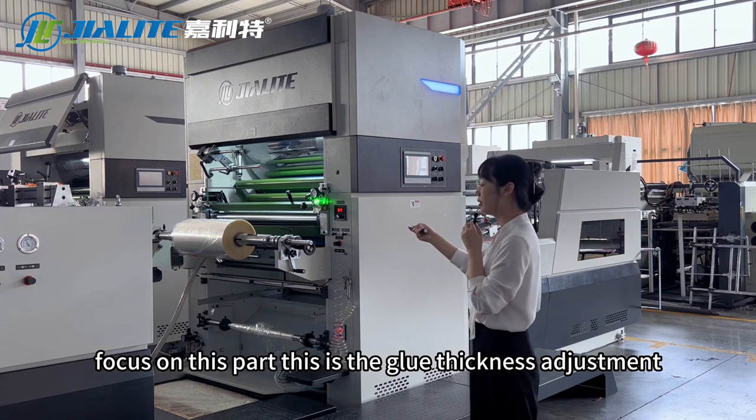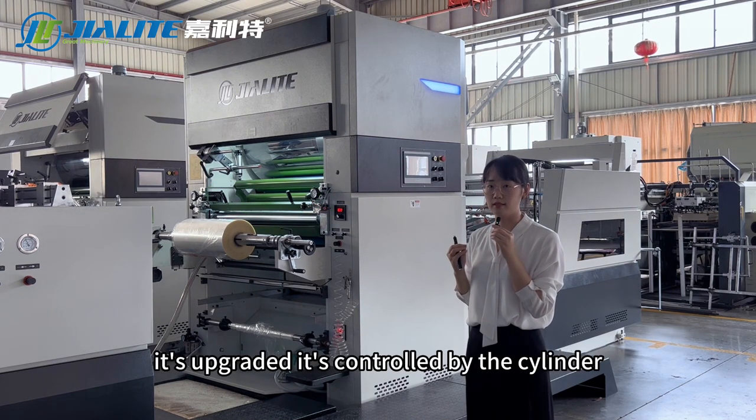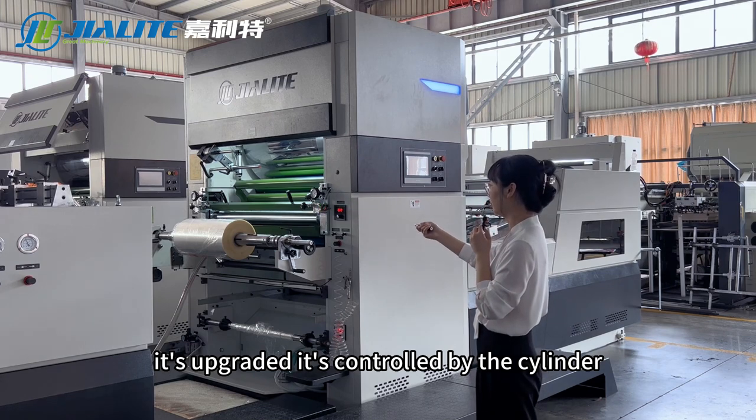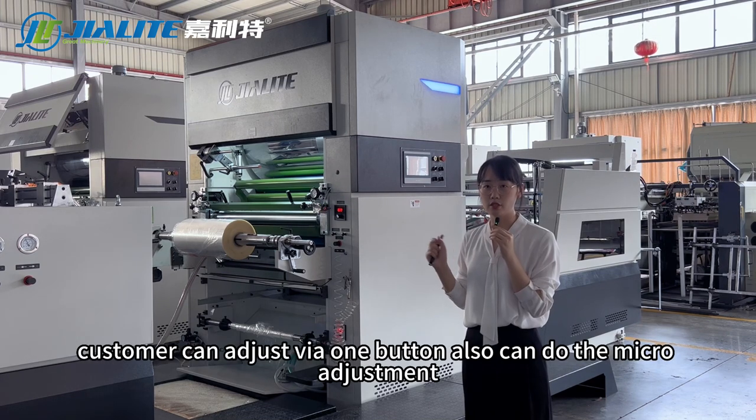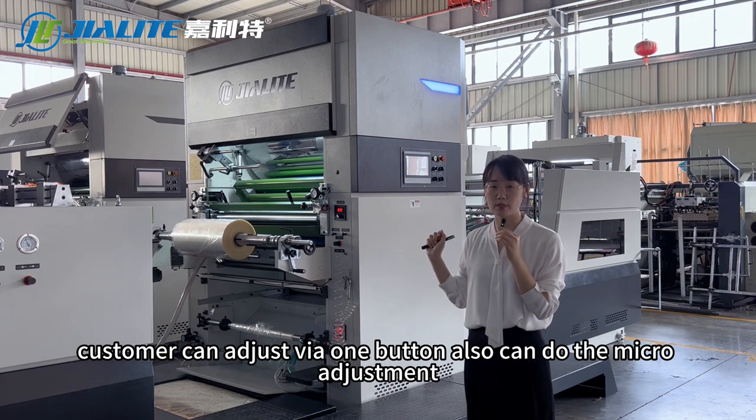Focus on this part — this is the glue thickness adjustment. It's upgraded and controlled by the cylinder. The customer can adjust using the VI-1 button and can also do micro-adjustment.